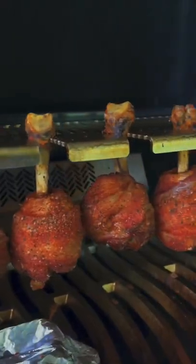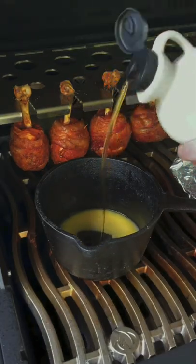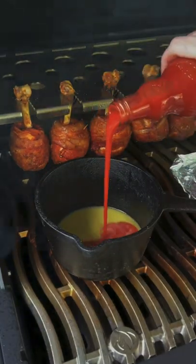We are approaching 150 degrees. We're going to get our saucepan on with some butter, maple syrup, some honey, and some hot sauce.